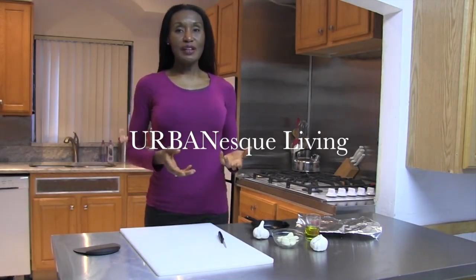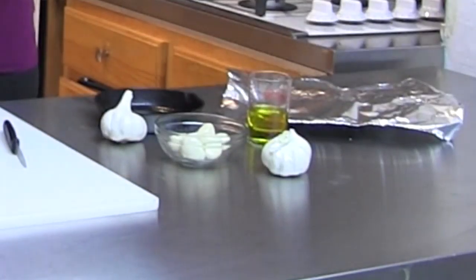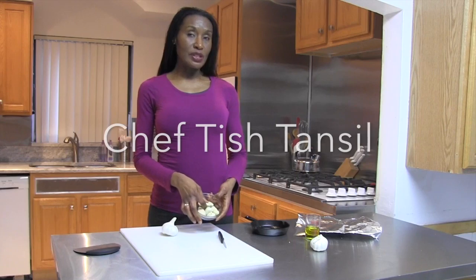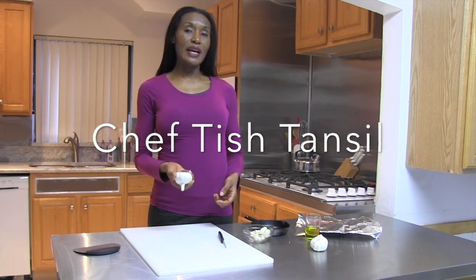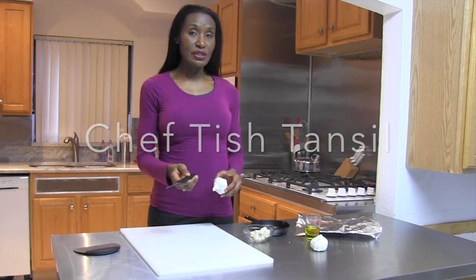Hi, I'm Chef Tish Tamsil, and today I'm going to show you a way to add lots of flavor to your baked cooking, and that is just by roasting some garlic. Now, there are a couple of ways to roast garlic. One, you can use whole cloves like those that you find in the store, or you can peel these yourself. Or you can do it where you have the entire bulb, and you just stick it in the oven. And that's actually very easy to do.